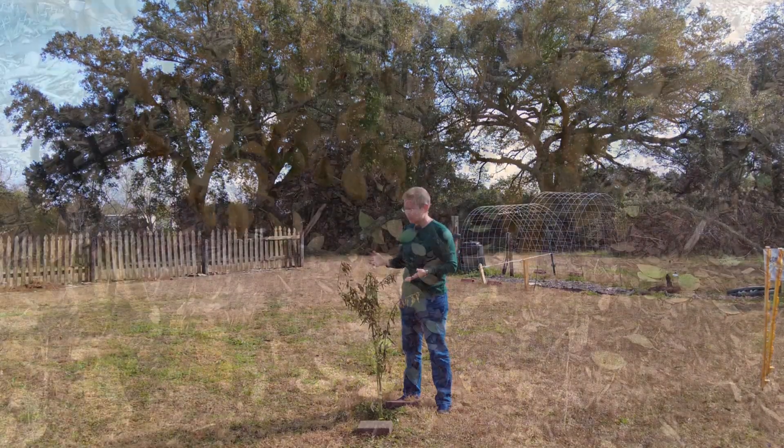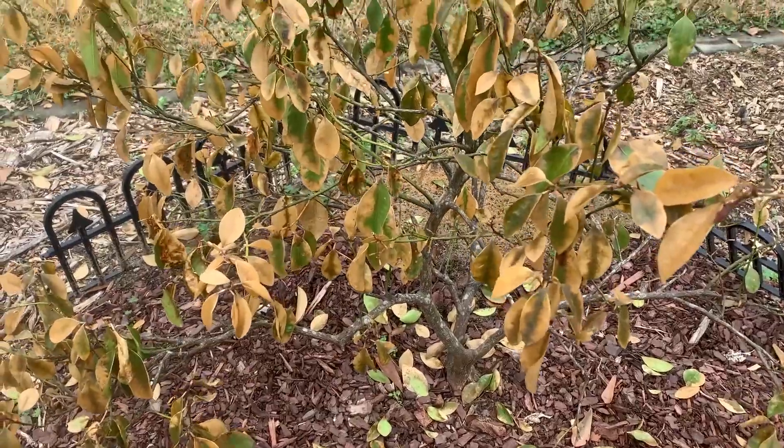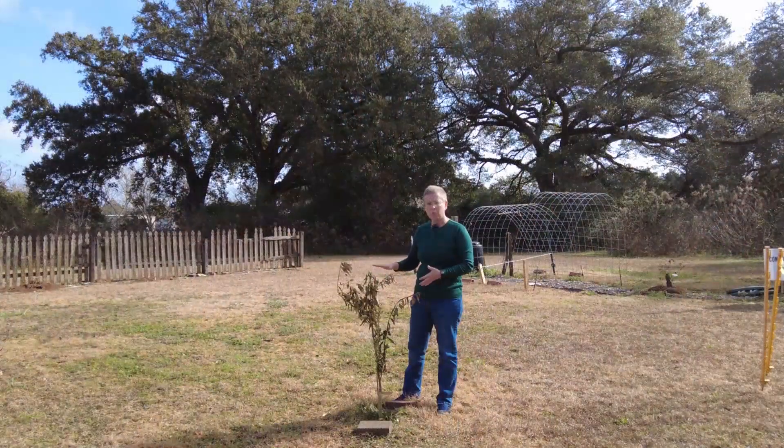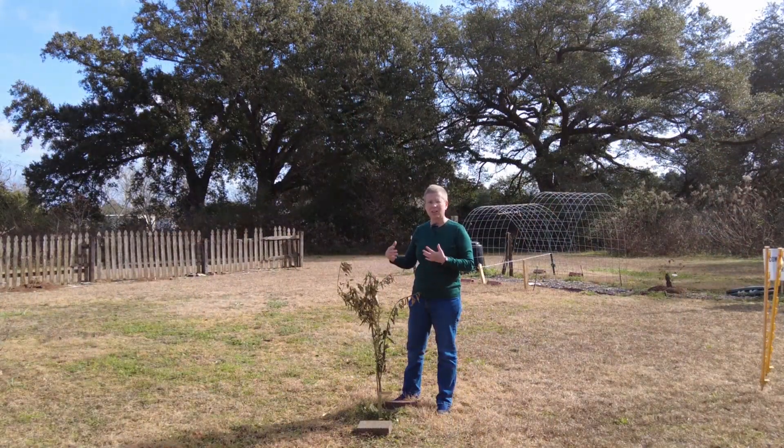Many of you will be faced with the same situations — like our little honey bell — even on some more mature trees. Remember, no pruning right now until we let it recover.